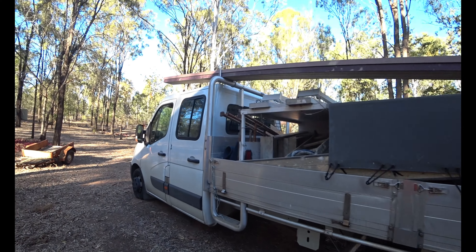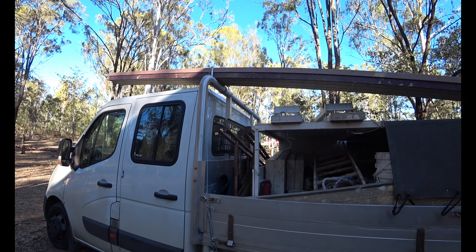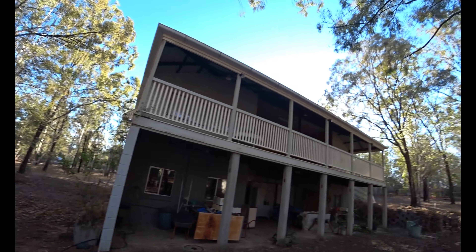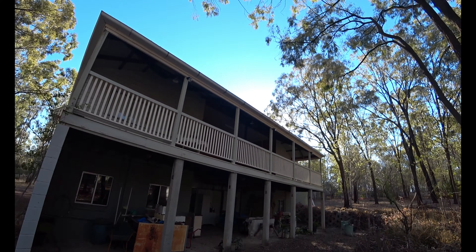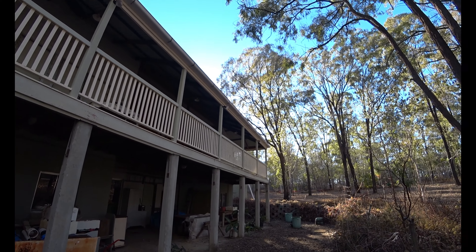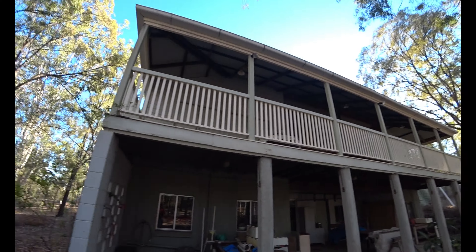And here it is. You ready for it? Look at this baby. It's not the whole house, so don't get too excited, but it is all the verandas, all the rafters up there, all the balustrading, handrails. Basically we just got to bring it back to a nice state.